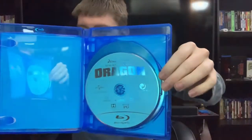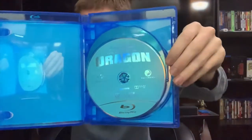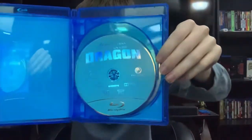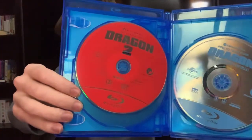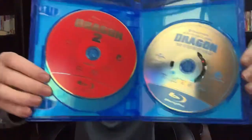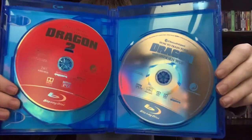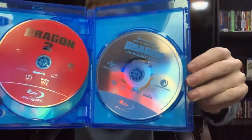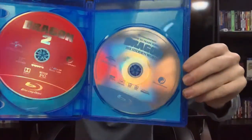Going inside, here we have Disc 1 — How to Train Your Dragon — in a light blue color. Pretty nice. Here we have How to Train Your Dragon 2 in red. And How to Train Your Dragon: The Hidden World in the standard clear or gray with the blue Blu-Ray symbol.